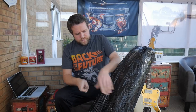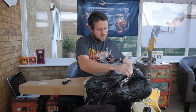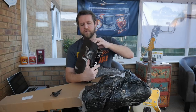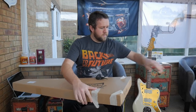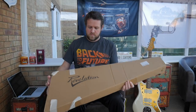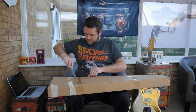Alright, so unboxing video today. This is a guitar that people have been asking me to check out — it's Revelation. It comes with a student gig bag, it's just a basic bag. So there you go, that's the box it comes in — Revelation RBJT. From the shop it's not been opened, and this comes shipped from China.